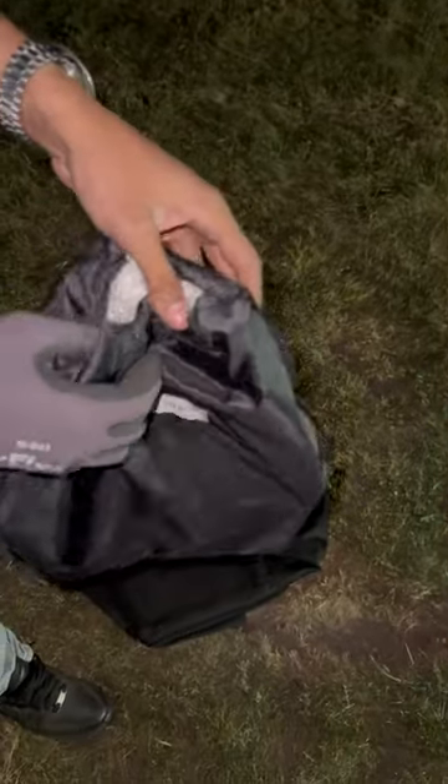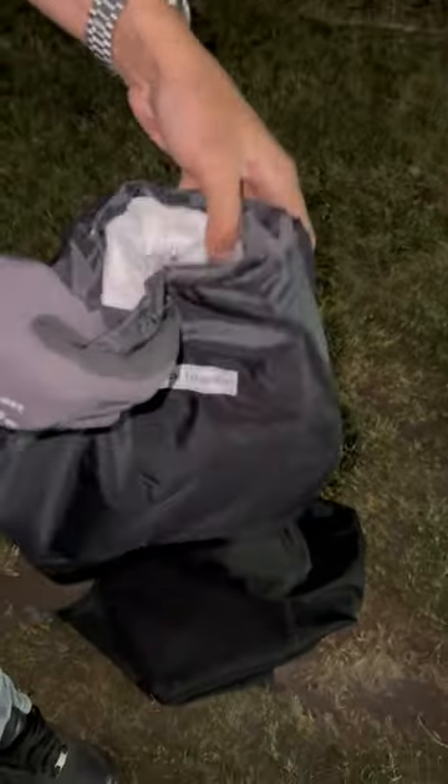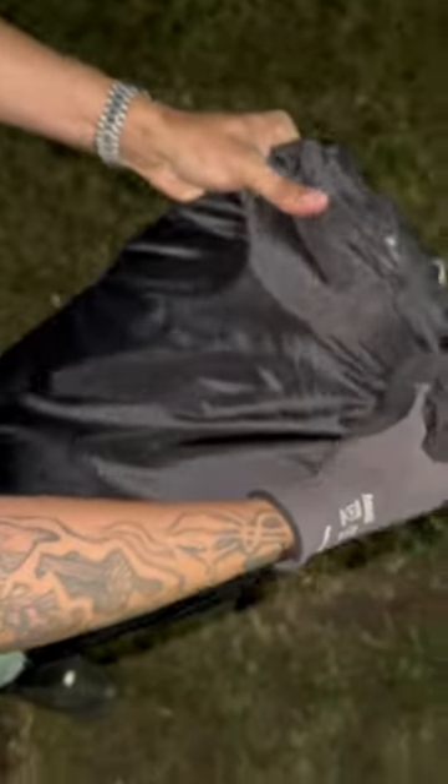Let me take it out. Look at how I opened that up — you can see if I flatten it out, nothing came out the back.